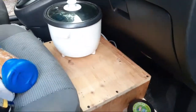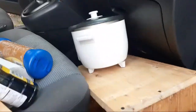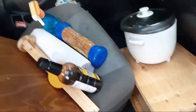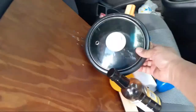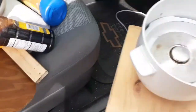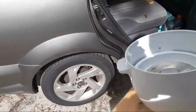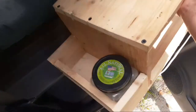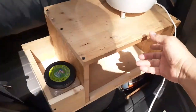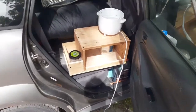I'm going to take this out just to show you how it comes out. It just slides right out. I want to take that off for now just to show you what this looks like.